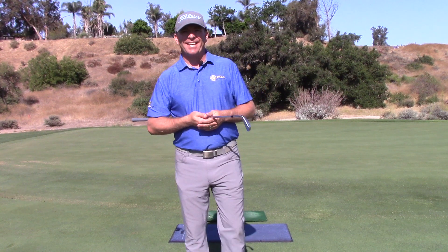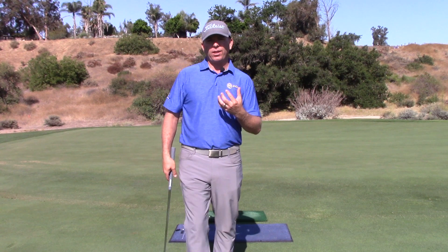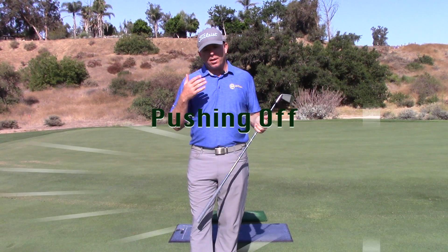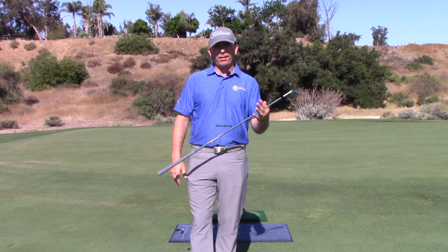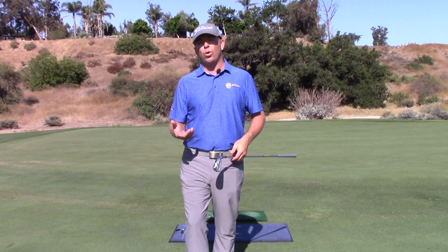Hey there, I'm Ryan Kennedy. Today I want to talk to you about a couple of terms that I think are really important with the golf swing: pushing off and unweighting. These are two very important terms, and it really depends on which foot you're looking at as to what you want to do.